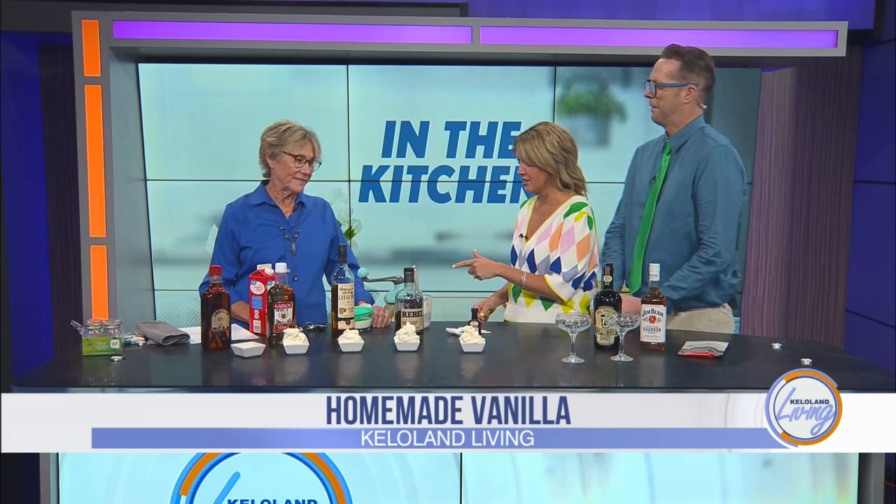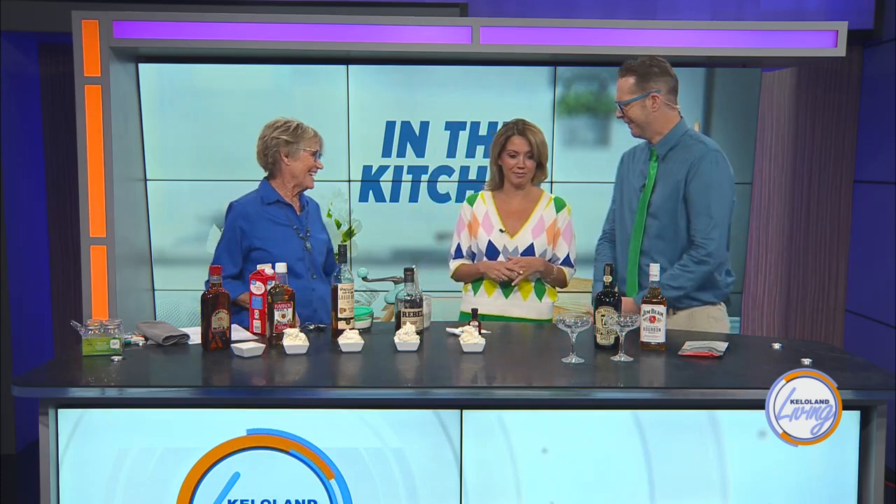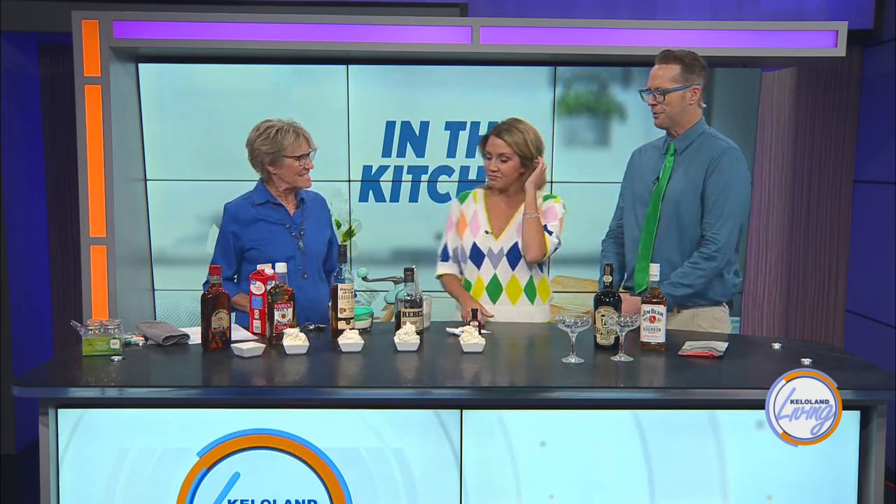We sure did that recently — you've been making vanilla and we used it at the family reunion. Are you ready for this? White Russian ice cream! Every Norwegian there loved it. We even thought about changing the name.